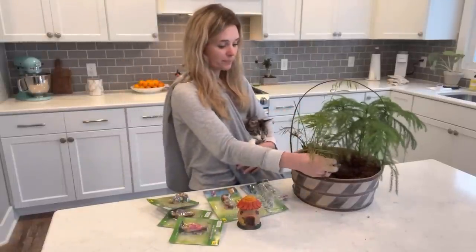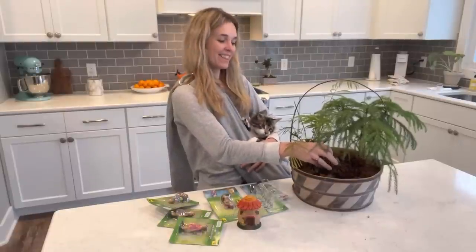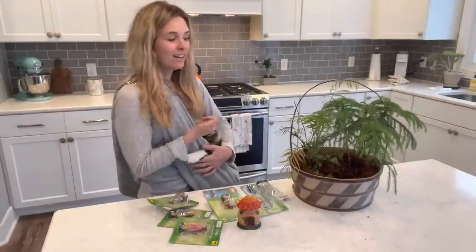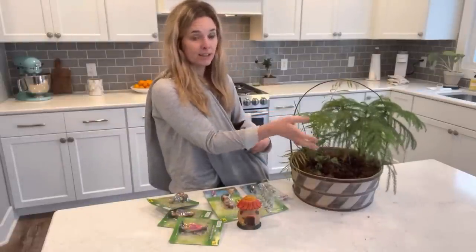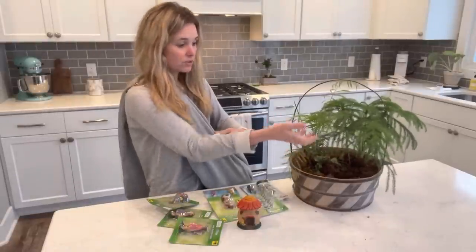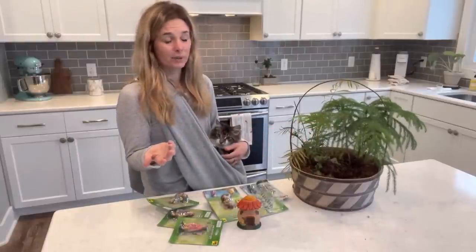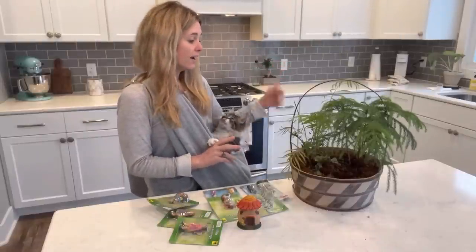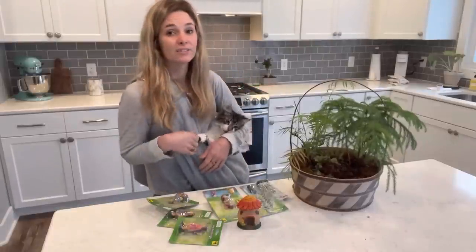I also had an ivy in there — you can hear the crunch, the crunch of death — and it's obviously died. I've got this Norfolk Island Pine in here that looks amazing. These are a great houseplant; you can find them a lot of times in stores around Christmas time, but I think it's just a great plant year-round. I love it. I also had a pothos in here and it is completely dead and crunchy too.